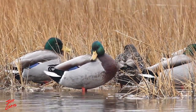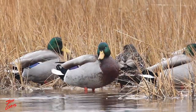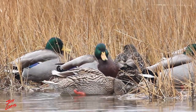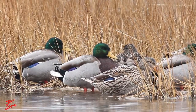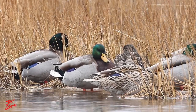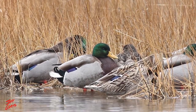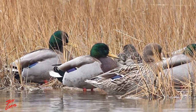[Guitar music plays over B-roll footage of the banded mallard drake.]